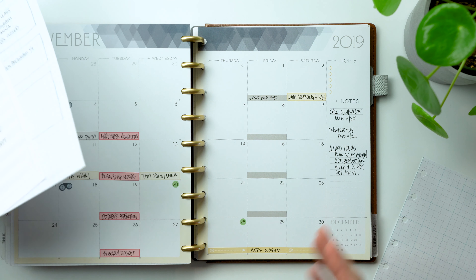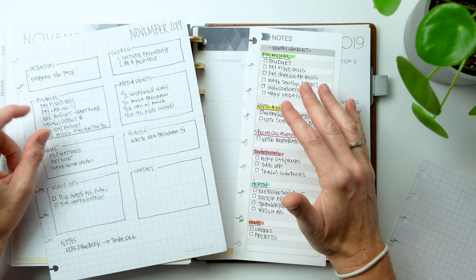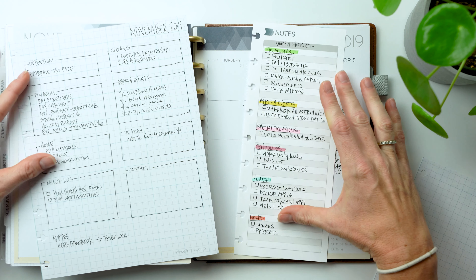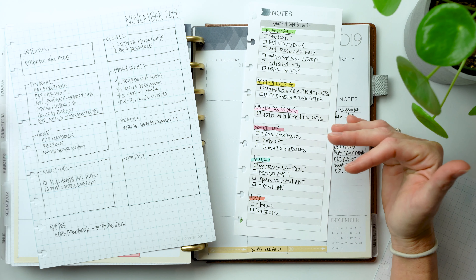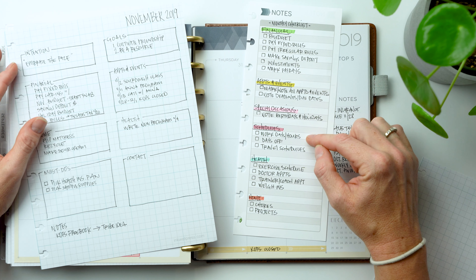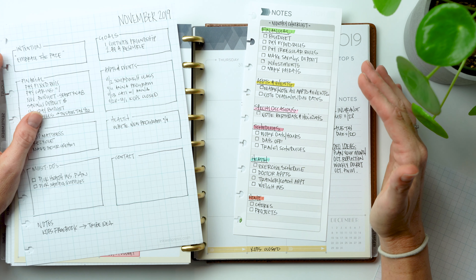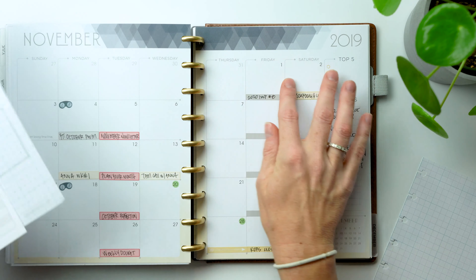It's essential to get all appointments and events down so when you're looking at your month and trying to plan things, you don't get overbooked. Note any deadlines or due dates — anything that has a specific time it needs to be completed. The next step is to focus on special occasions: birthdays, holidays, anniversaries. Maybe you want to write down plans related to that holiday, block out travel time, or mark birthdays so you remember to send cards or buy gifts.